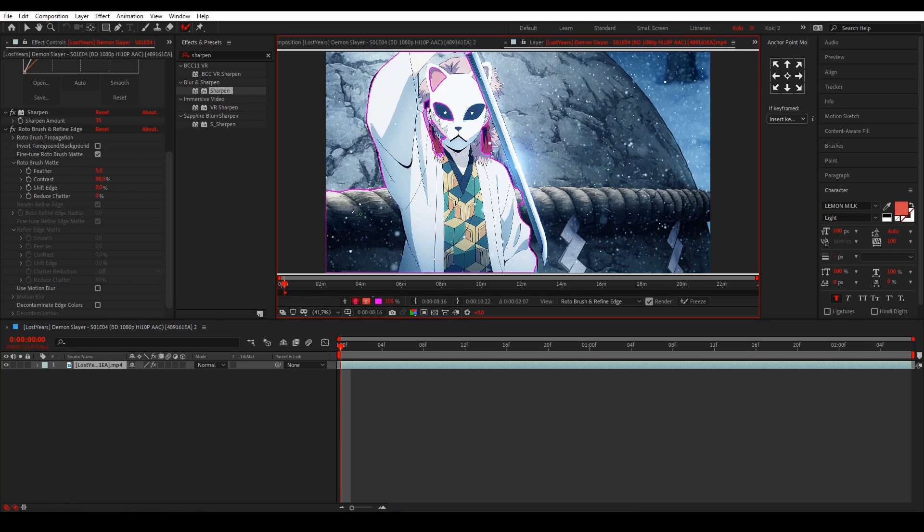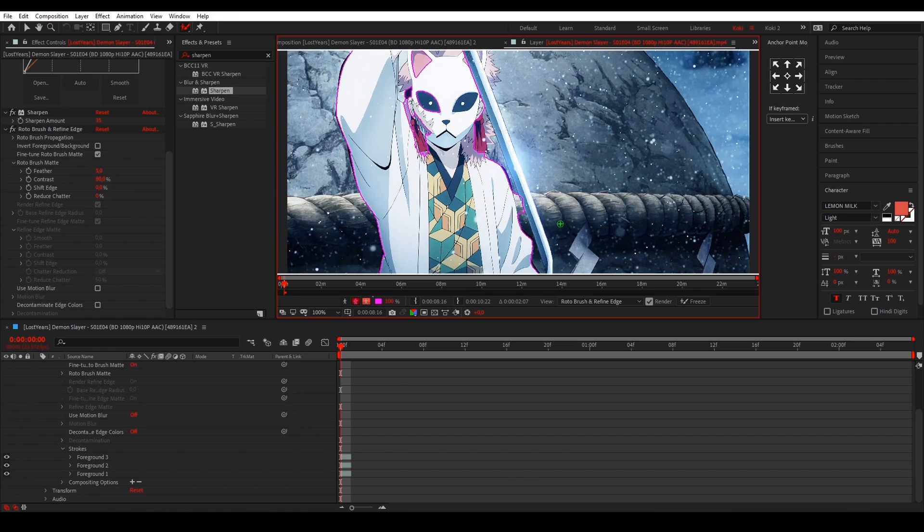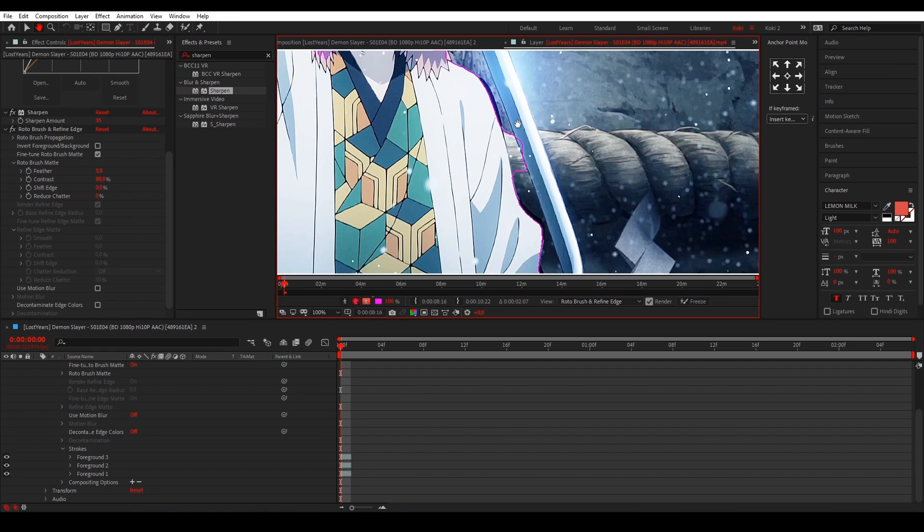If you accidentally mask something you don't want, you can hold Alt and just remove it like that. Or you can always go Ctrl+Z to undo. That's basically it.